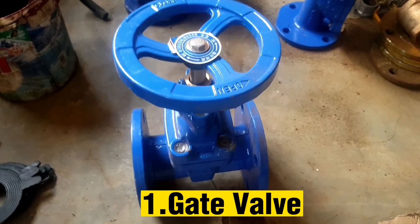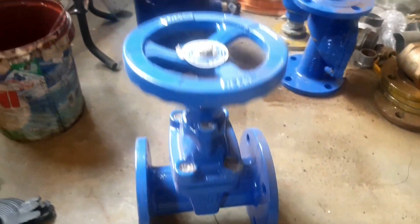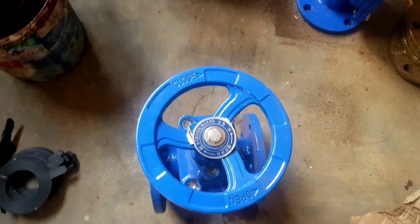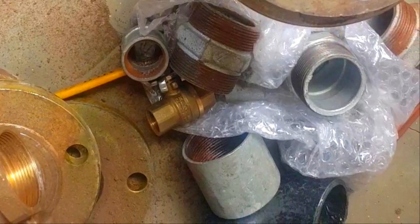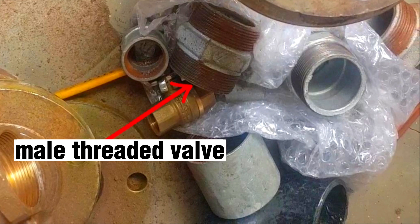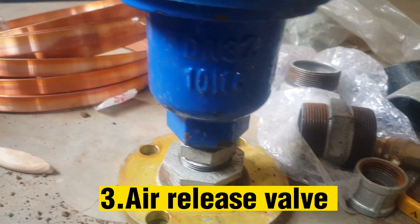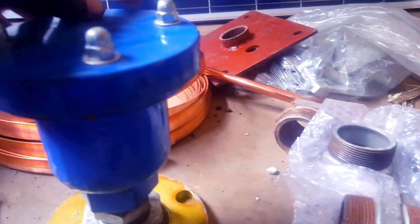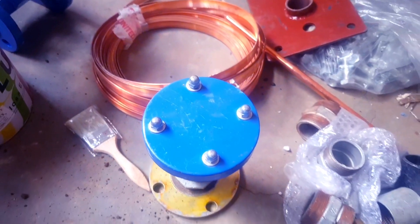This is a gate valve, and its major use is to completely shut off the water or provide full flow of water in the pipeline. This is the compression female adapter, and its use is to join the pipe to a male threaded valve or tap. This is an air release valve, and its use is to ensure that any air entrained in the water system is automatically released in order to maximize system performance.